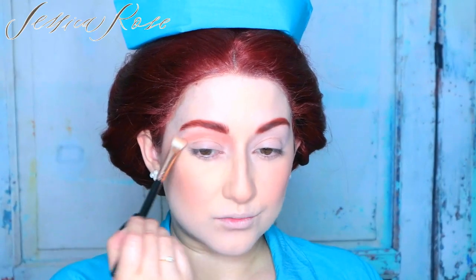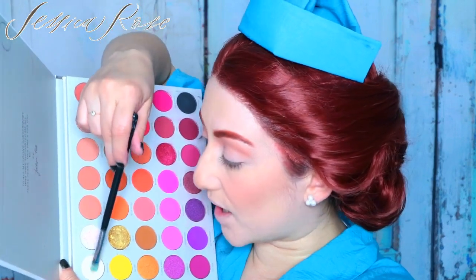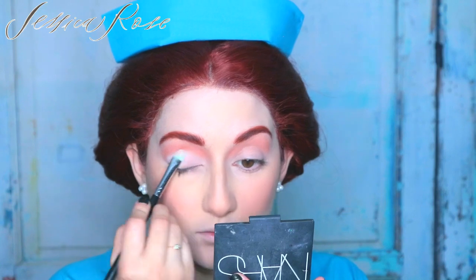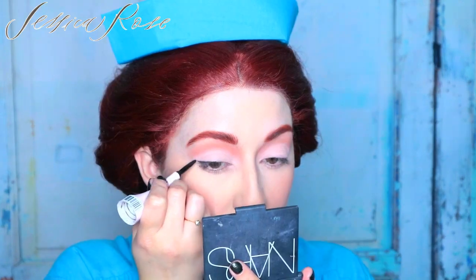Then I'm going to mix the eyeshadow called Certified with Perfectionist, mix them together, and press that all over the lid. Next I'm going to take the Carter Beauty Supreme Gel Liner in black. I'm going to do a very thin line across the lash line and a very tiny little flick on the outer corner. Now moving on to my lashes — I'm taking the ICO Lash Alerts Mascara and applying a thin coat to the top and bottom lashes.